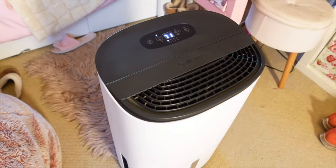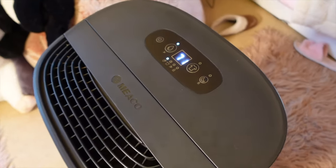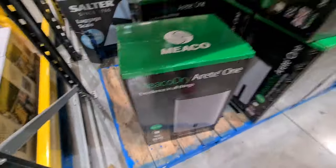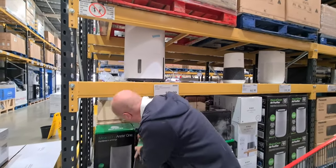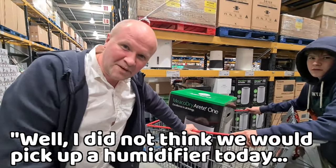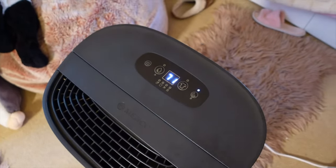The Miko Arete 1 18-litre dehumidifier and air purifier. We saw it purely by chance in our nearest Costco. The Miko dehumidifiers were all sold out last year on Amazon and John Lewis here in the UK. We saw it on the shelves and money is really tight, but I don't think we could face another year of cleaning mould off our coats and walls. What else could we do? So we bought it. I can say it is without doubt the best thing we have bought this year.